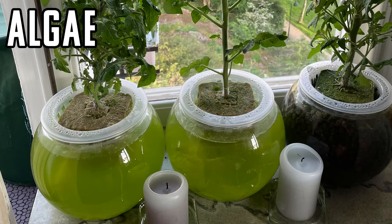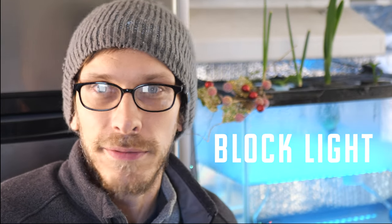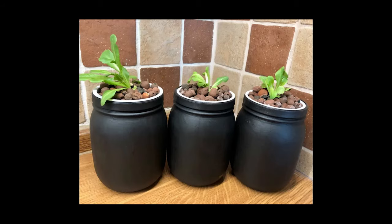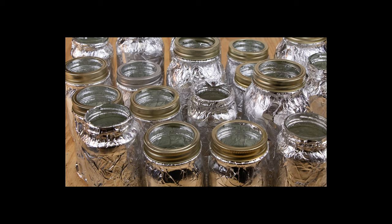Algae suffocates your roots and will kill the Kratky setup in a heartbeat. The one thing you need to do — really the only thing you can do — to prevent algae is to block sunlight. If algae doesn't have light, it can't thrive. This is why serious Kratky growers either paint their jars or wrap them in tape to block sunlight. But if you want to see the roots like me, here are a couple things you can do to prevent algae.